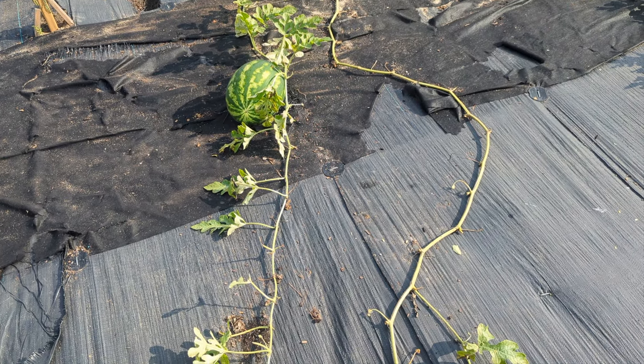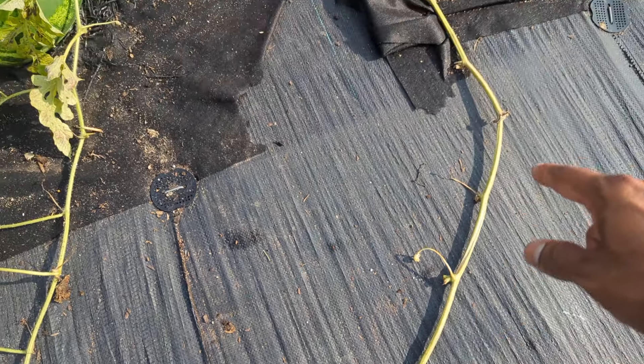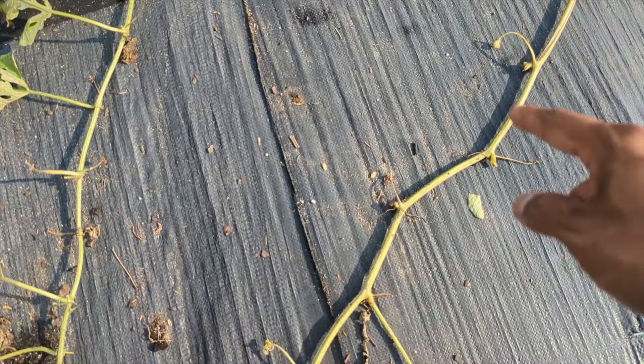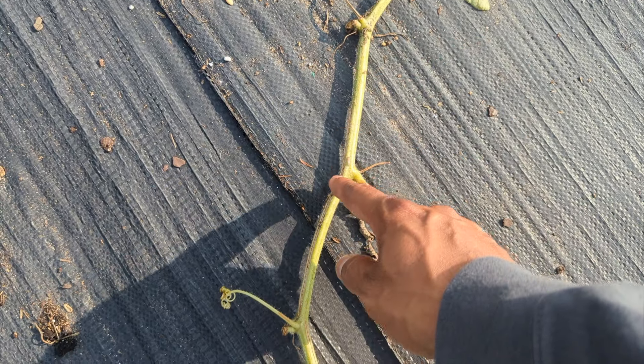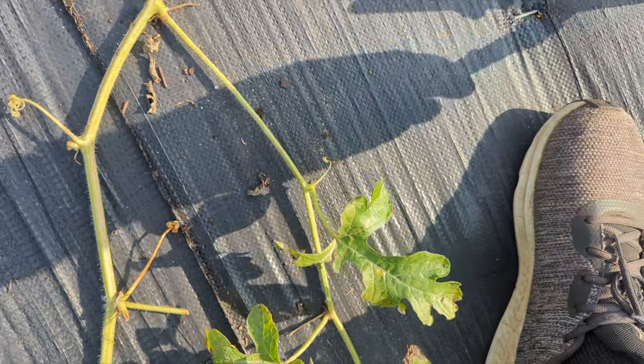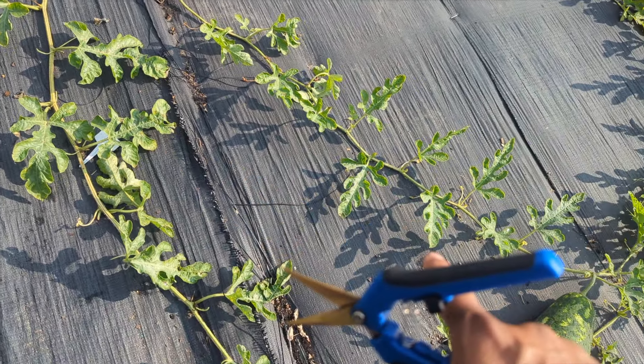Our watermelon plant can grow many side shoots. Just like a cucumber and tomatoes, your watermelon have side shoots. This is our main stem right here. You see I pruned from everywhere coming up to here. Now we're following our main stem, and right here this is a side shoot. The side shoot will grow into another plant and basically produce a watermelon too.